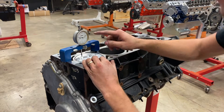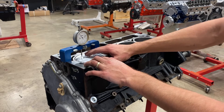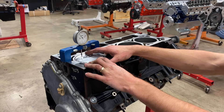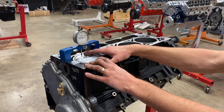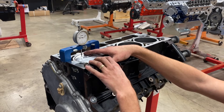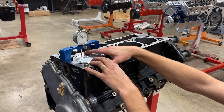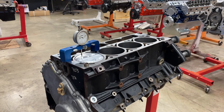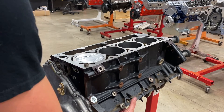We're going to take note where we are and rock it down one way — we've got ten thou — and rock it the other way. It looks like we have negative one thou. So about nine and negative one, ten to negative one. We're going to find the middle of that, and that will be how much the piston is up out of the hole — which is about four and a half thou out of the hole on average. Now I'm going to pop this piston out and go to the other side.